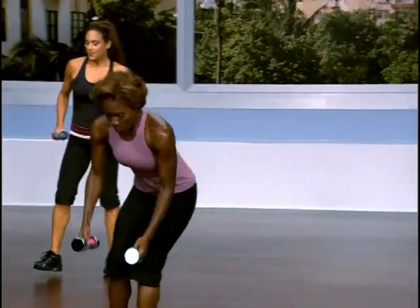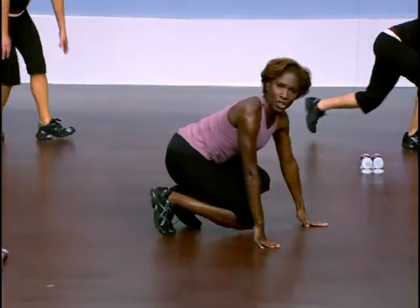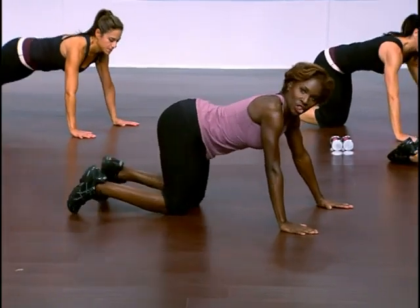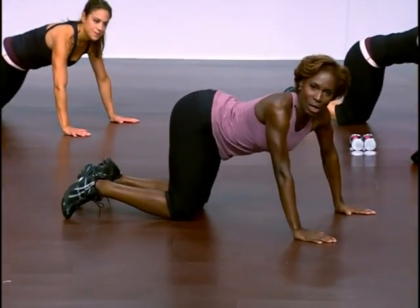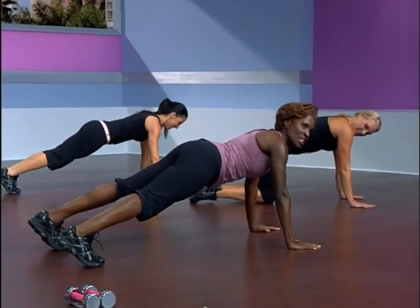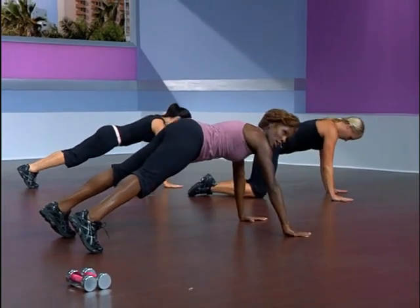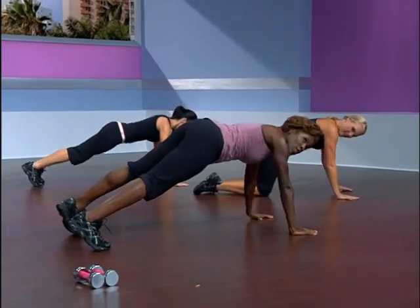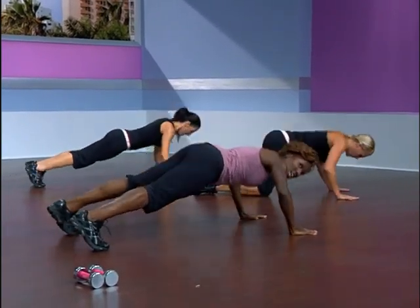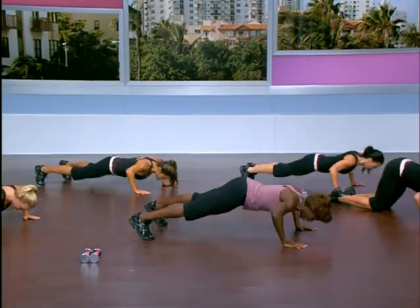Push-ups are next. Put your weights down — we're going to take it to the floor. Beginners, I want you to start these on your knees. All others, you'll take it to your toes and we'll add a punch. On the toes — push ups now. Punch the arm across the body. Do that again. Keep your chest low and down — your chest needs to be all the way down to fully engage the upper body.